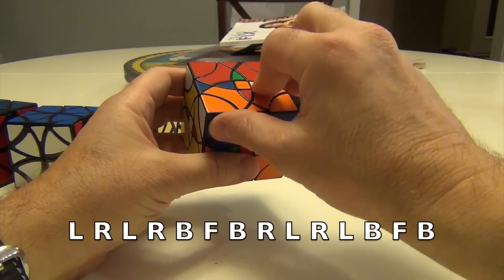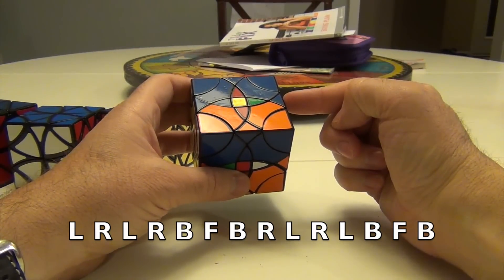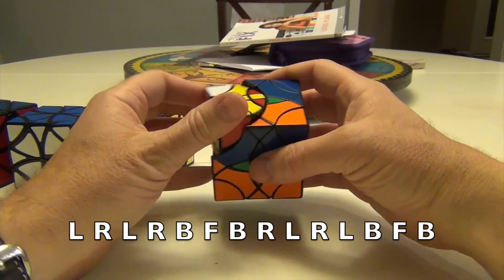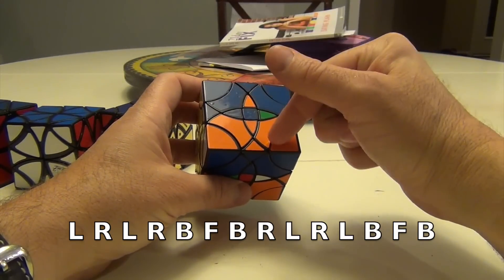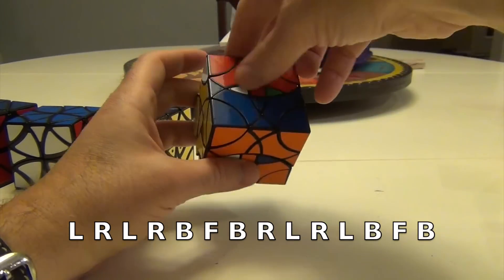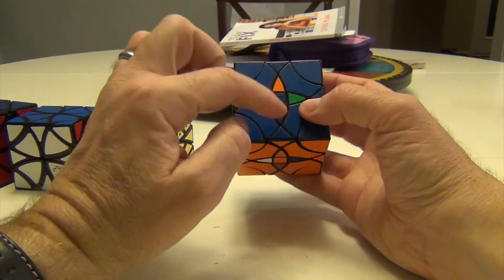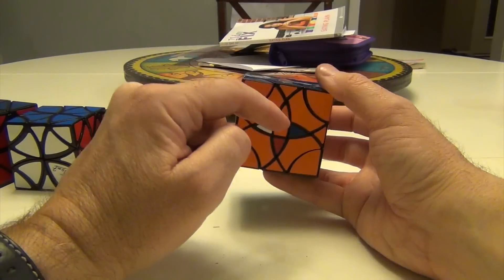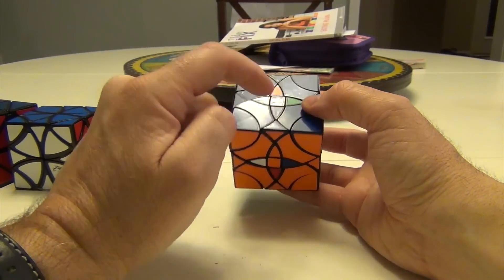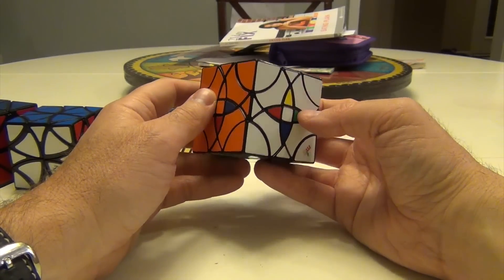Back, front, back. Now if we started left, we now go right: right, left, right, left — four moves. And now we do the back, front sequence with three moves. Back, front, back. That algorithm goes surprisingly quick, and this is placed, and this is placed. The blue one is placed here, so this goes to here, this goes to here, and this goes to here. So we're going to just keep doing it that way.